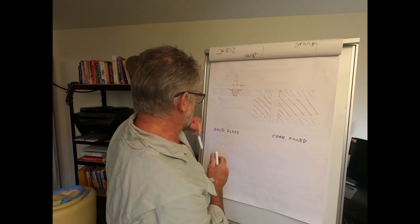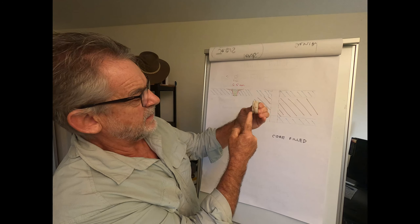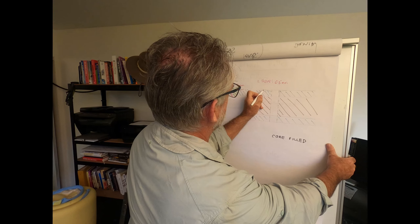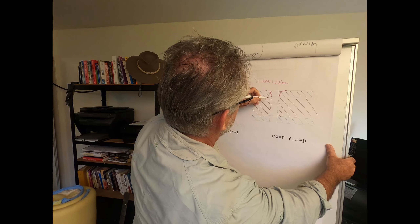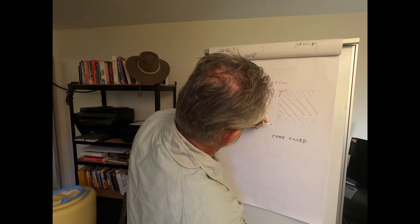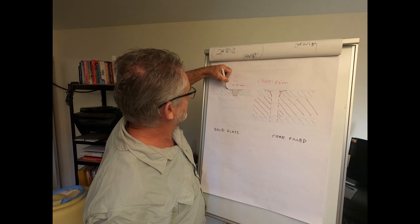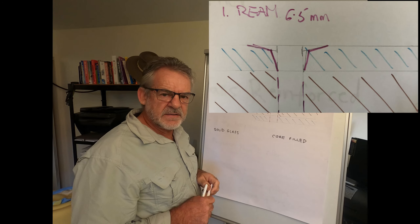We want to create a similar effect on the external laminate if you're dealing with a core fill situation — say this is a core out of the transom with a layer of fiberglass laminate on either side. First ream it out with a 6.5 millimeter straight bit, then come along with the modified spade bit to create the plug shape through the external laminate. When you force the filler through, it'll balloon out on the other side, creating a plug that can't be forced through, with sufficient bonding area on both laminate sections.